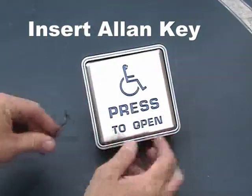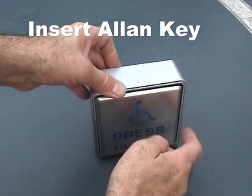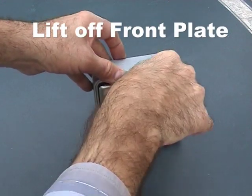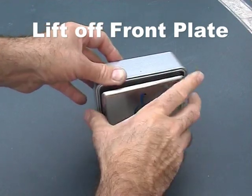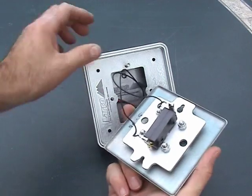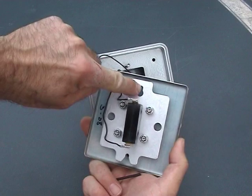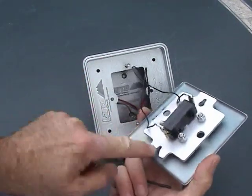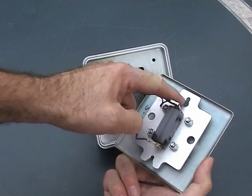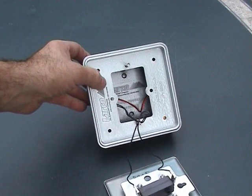These are on a slotted fixing so we don't need to take the screws right out, but you can — it's not a problem if you do. Once unscrewed, it just lifts off. If we look at the back of this switch, you can see there's a slot in the bottom and a keyhole fixing in the top. It literally drops onto that bottom screw, and if you wiggle it around it will drop onto that keyhole and drop back into position.